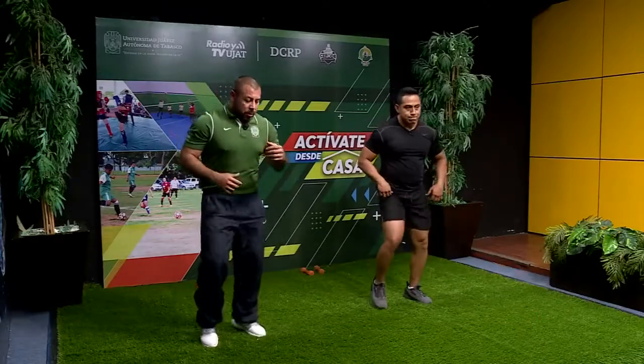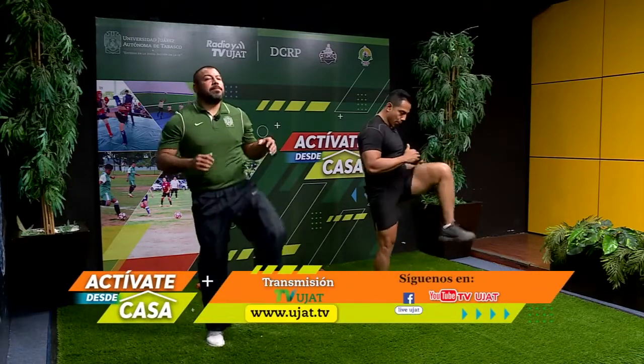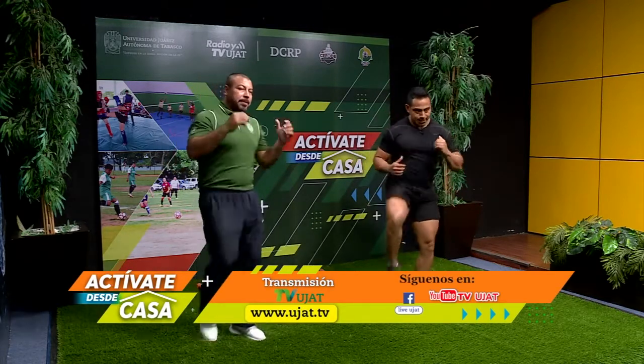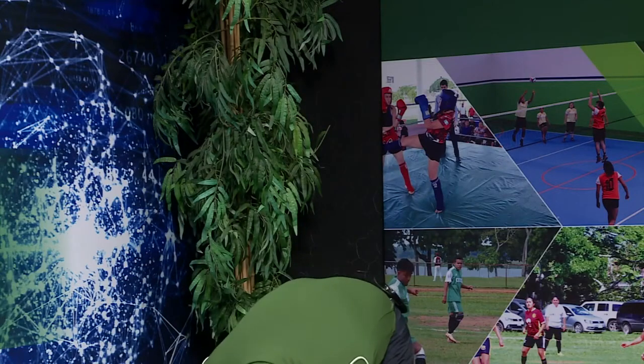Derecha, trotamos, izquierda, trotamos. Vamos agarrando un poquito más de ritmo. Seguimos trotando, relajamos los brazos, el cuello. Trotamos y tocamos la punta de nuestros pies, volvemos arriba y seguimos trotando. Contamos: uno, dos, tres, cuatro, cinco, seis, siete, ocho, nueve, diez.